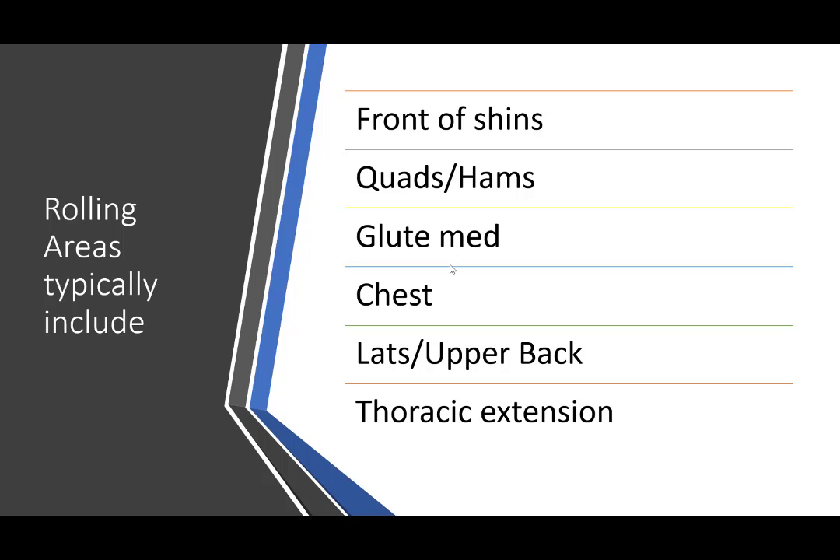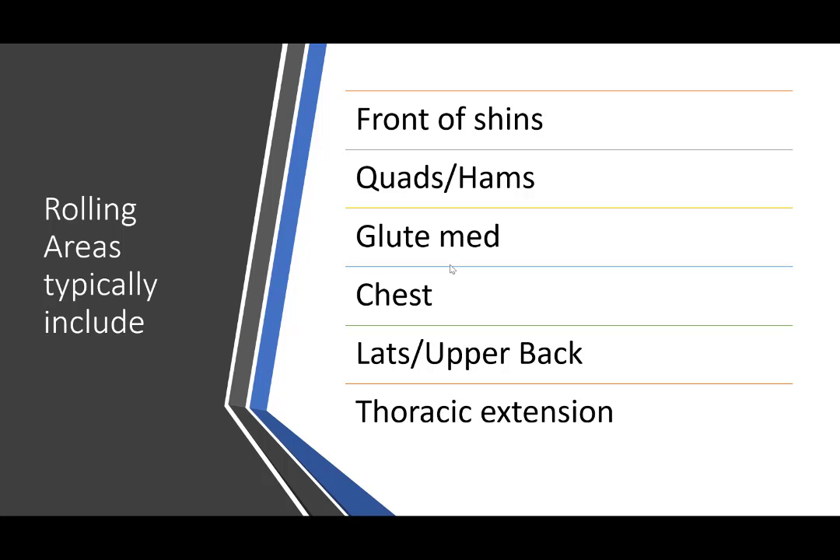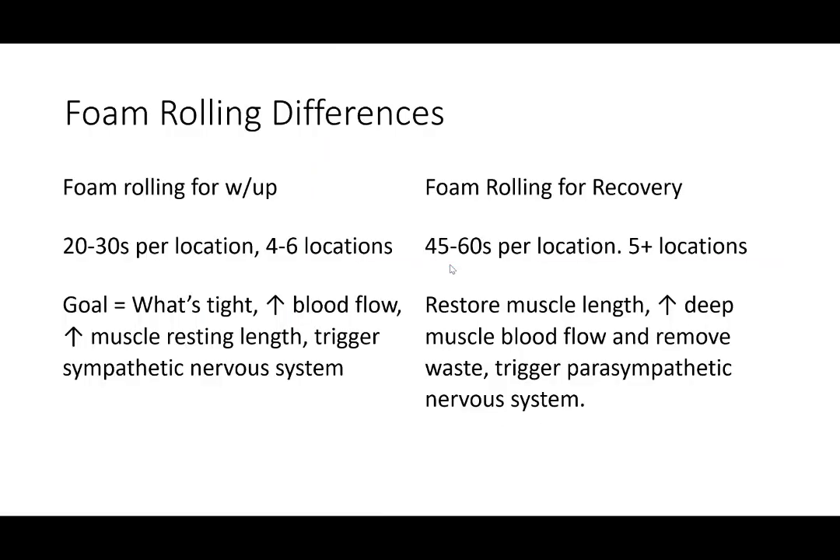You can also roll your foot or your calf. This is a great starting spot for your rolling. There's a difference between foam rolling for a warmup and foam rolling for recovery. For a warmup, it's not going to be super long — 30 seconds on each location, four to six locations. The goal is to loosen you up, increase blood flow, increase the muscle resting length, and trigger the sympathetic nervous system to get you ready for your session.